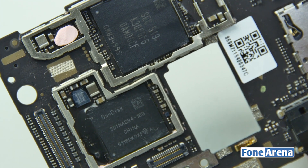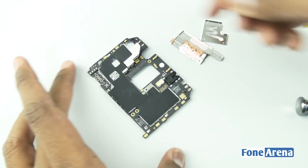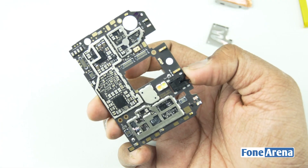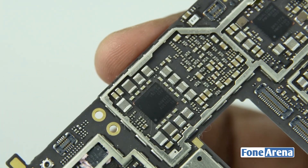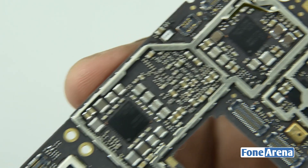Above the processor unit we have the storage unit from SanDisk, which is rated at 16GB. Let's move to the back side of the logic board and remove the metal shielding as well. We can see some more chips and the dual LED flash. There is a chip marked as Qualcomm 8994 — thanks to Chipworks, we came to know that the Qualcomm PM8994 is a power management internal component.